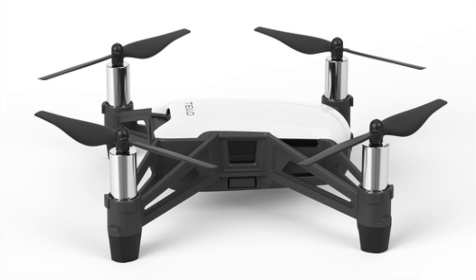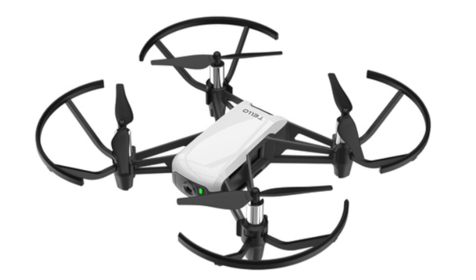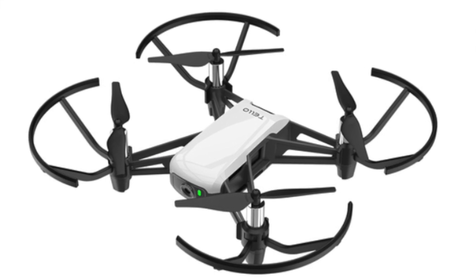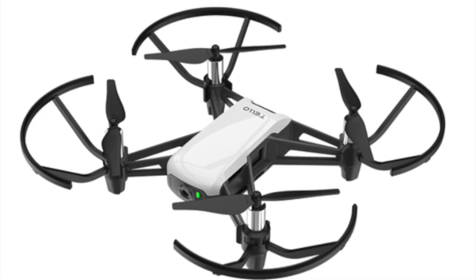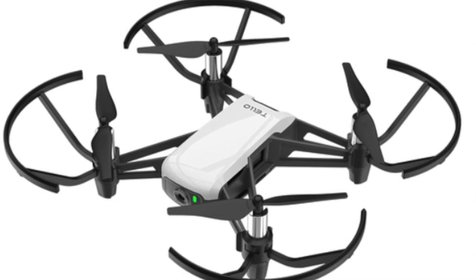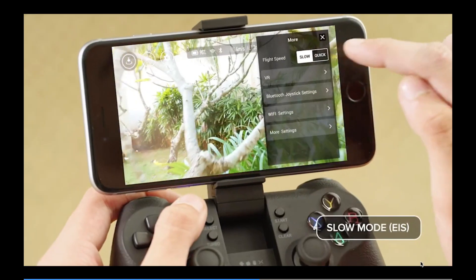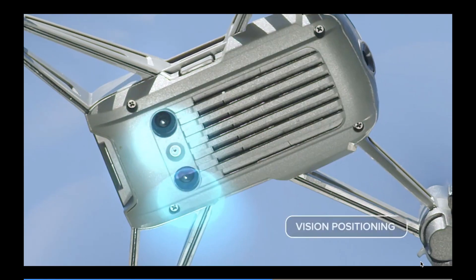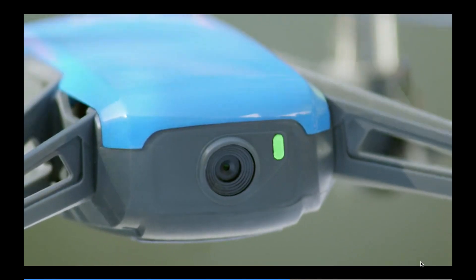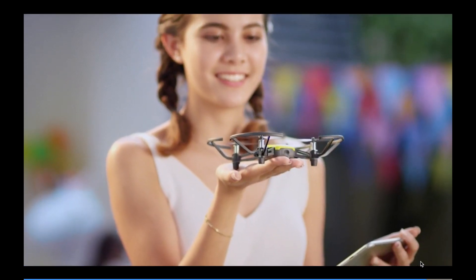There's another interesting aspect: it's capable of programming, so you can actually program the drone to follow a specific flight path. This is more for advanced users. That's all — I just wanted to give you a quick rundown of the new DJI Tello drone, which is tiny.